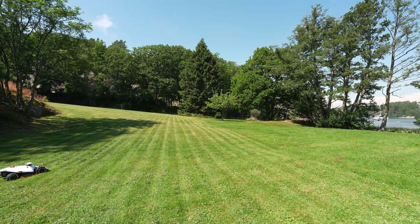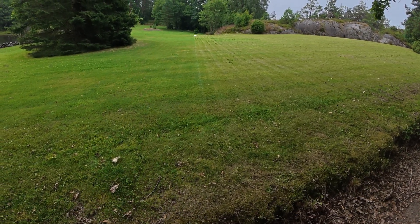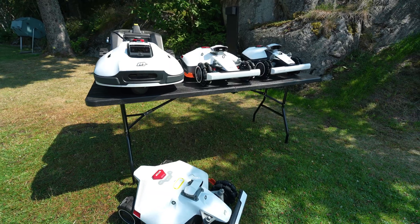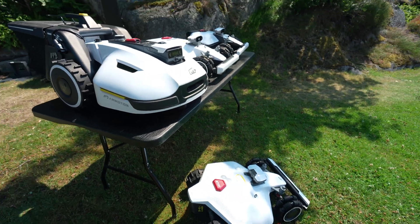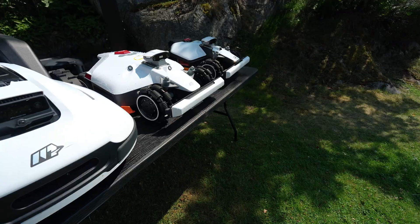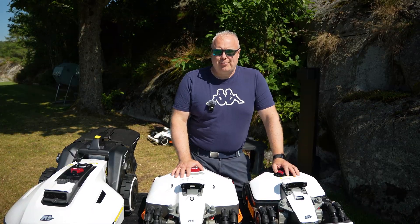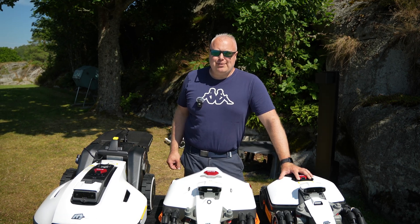Check out those nice stripes. Because of the GPS steering, you get those perfect lines every time. I've tested several models from MAMOTION lately, and I made videos with every model — I'll drop a link below. But the LUBA series is my number one favorite. If you want to check out other MAMOTION models, the links are down below. Thank you for watching, and I'll see you in another video.